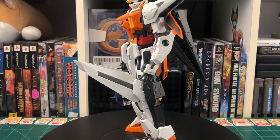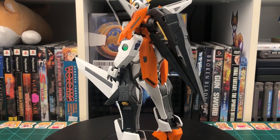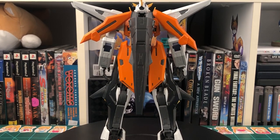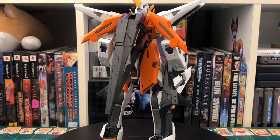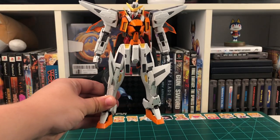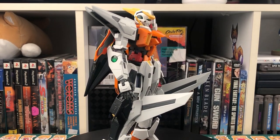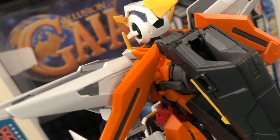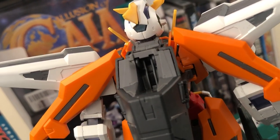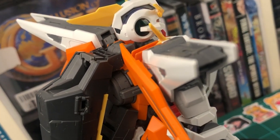So as you can see up on screen, there is the Master Grade Kyrios, and it looks fantastic. I'm a big fan of the mobile suit design in Gundam 00, and seeing the Kyrios brought to life in such a great way is amazing. I'm just going to say right off the bat, I love this kit. It was a super fun build, and it looks great up on your shelf. This thing has absolutely no poly caps and is super solid. Every joint feels tight, but not too tight to the point where it feels like you're going to damage anything by moving stuff around. So because of that, this thing will definitely hold any pose you want to put him in. And you can put him in a lot of poses considering the articulation on this thing is really awesome, but we'll get to that a little bit later.